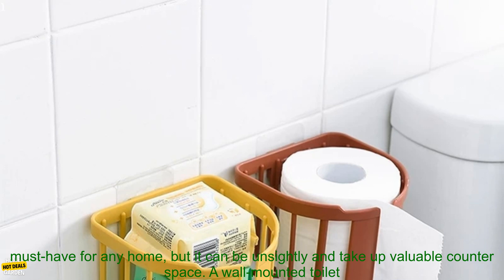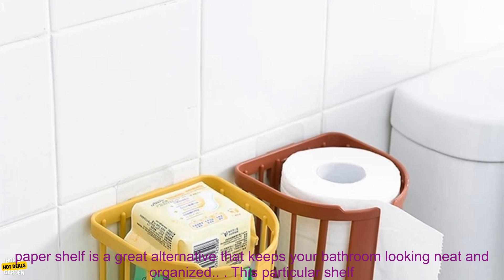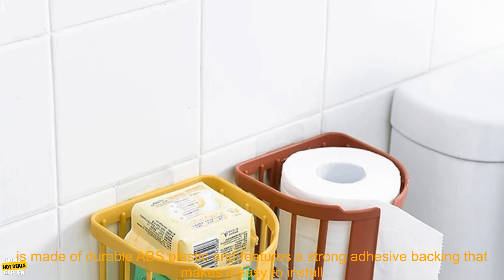A bathroom tissue box is a must-have for any home, but it can be unsightly and take up valuable counter space. A wall-mounted toilet paper shelf is a great alternative that keeps your bathroom looking neat and organized.